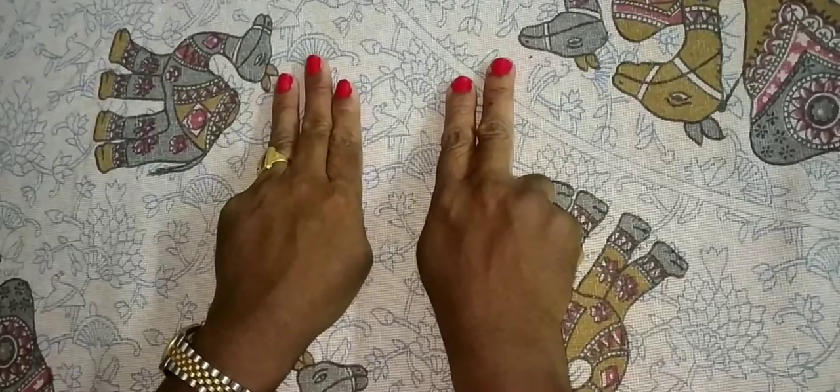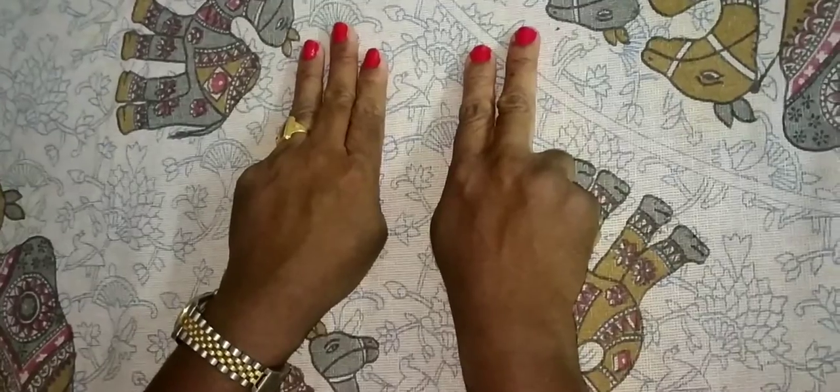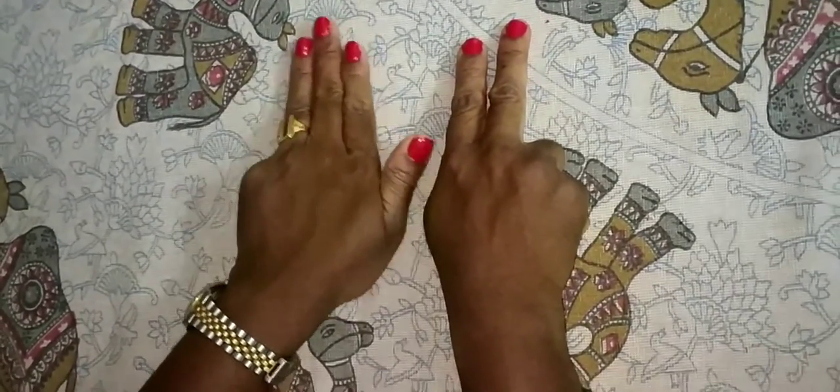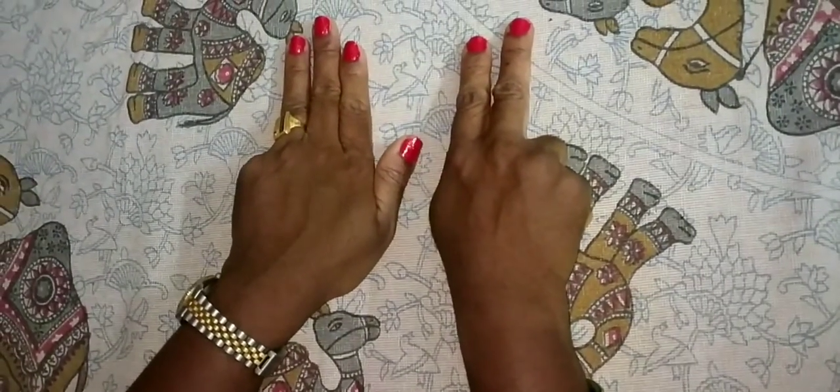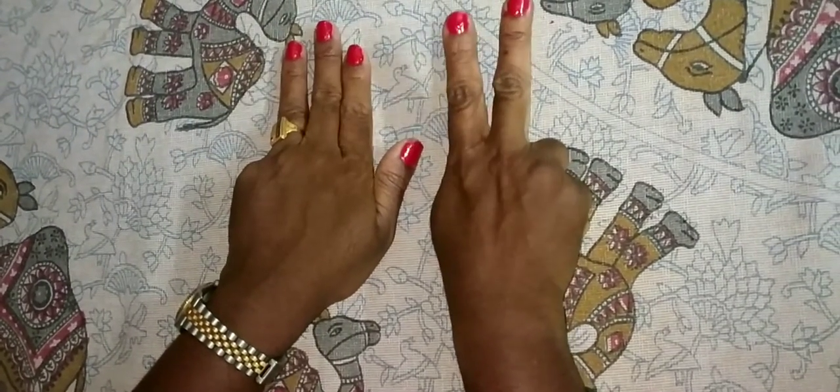Additions we will also do like this. 32 plus 50 — how much? Here is 50, 60, 70, 80. The answer is 82.